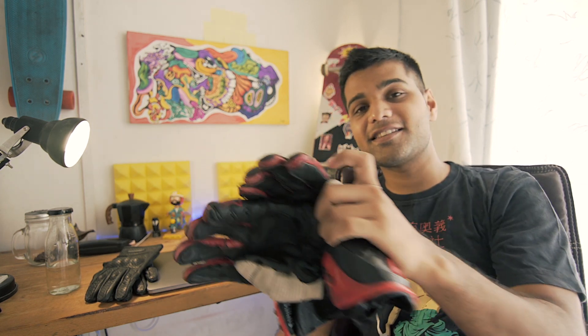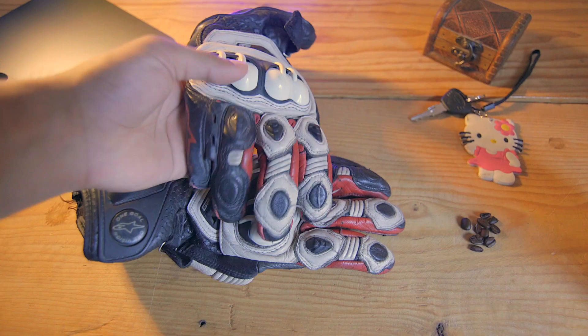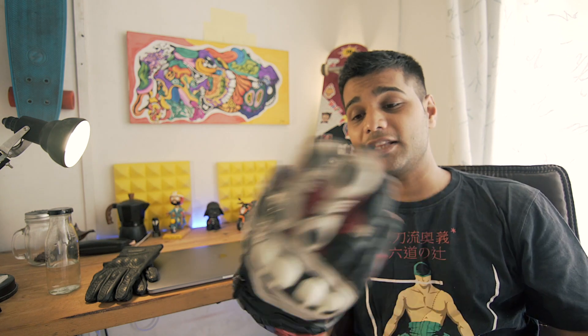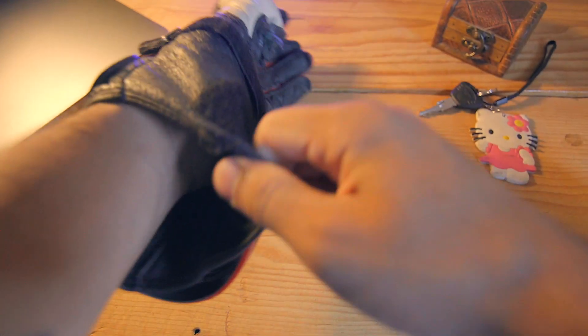Not too long ago, the only gloves I had were a bunch of Alpinestars GP Pros. Although they are great gloves and according to me the best gloves you can buy when it comes to safety, they are a little bit cumbersome to deal with when it comes to riding around in the city. Simple things such as keeping keys in your pocket or taking cash out from your pocket seem like impossible things to do with these gloves.